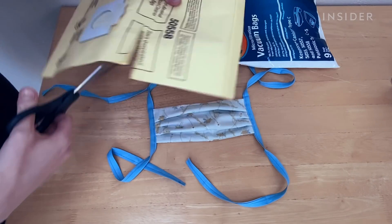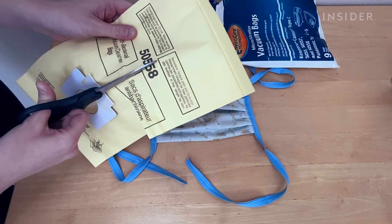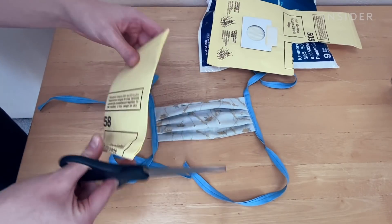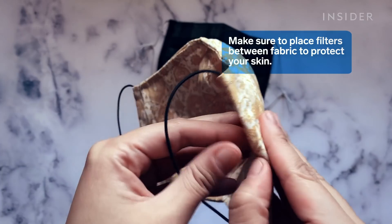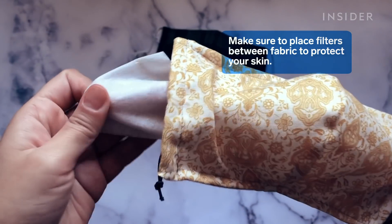To make a filter, Dalai recommends using polypropylene material or HEPA vacuum bag filters because they're breathable but still effective at filtering tiny particles. Dalai also says to make sure any filters are placed between two layers of fabric to protect your skin, as well as to prevent breathing in the filter material.